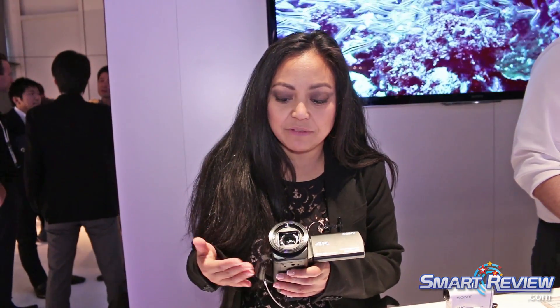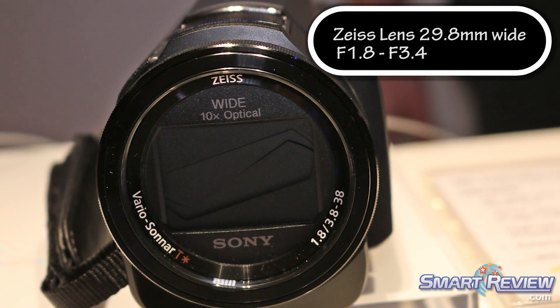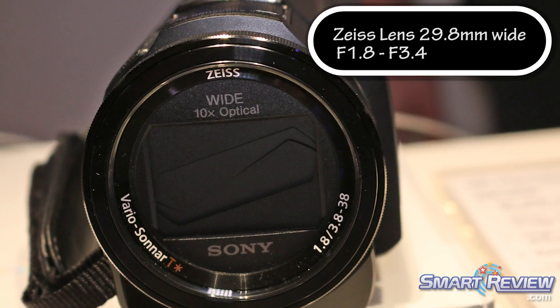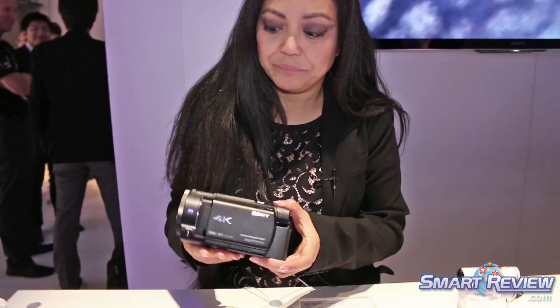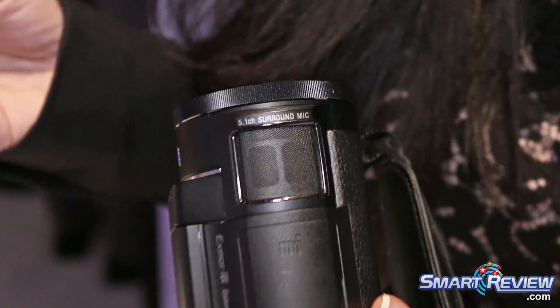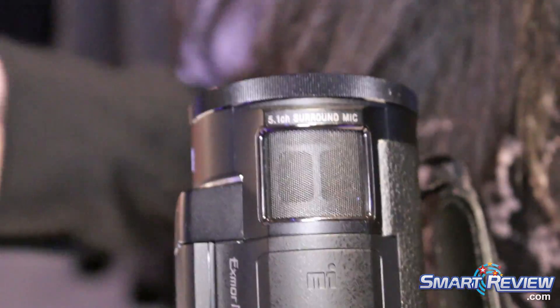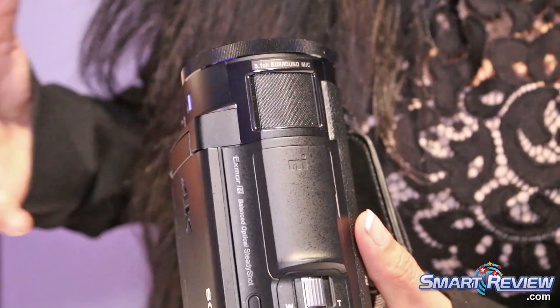It has a Carl Zeiss Vario Sonnar T-Star lens in it and it's 29.8mm at its widest, so it's going to get you really wide shots, and with that zoom it will also get you closer to the action. It's got a 5.1 channel surround mic at the top, with closer voice and wind noise reduction technologies that's going to get you really cool sound.